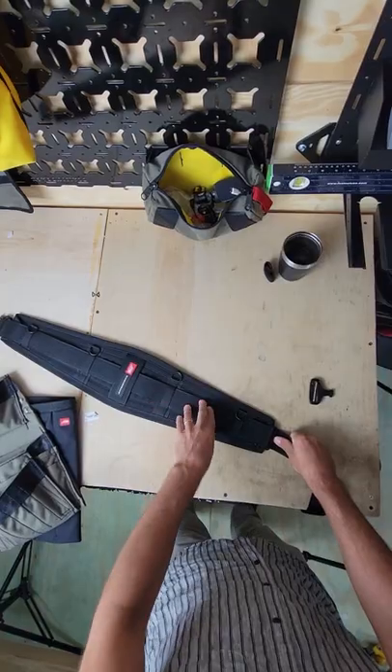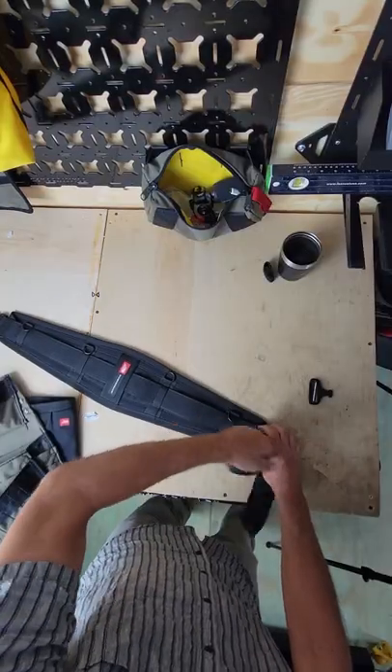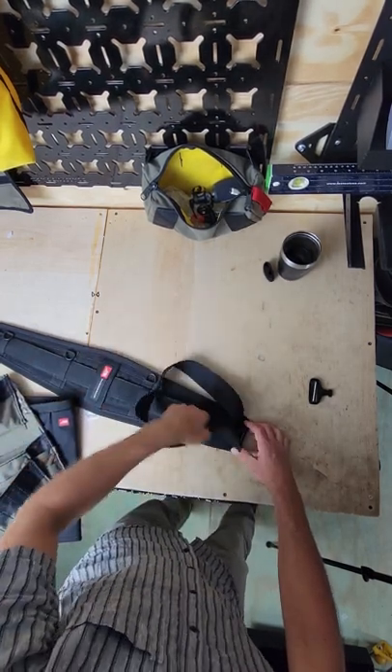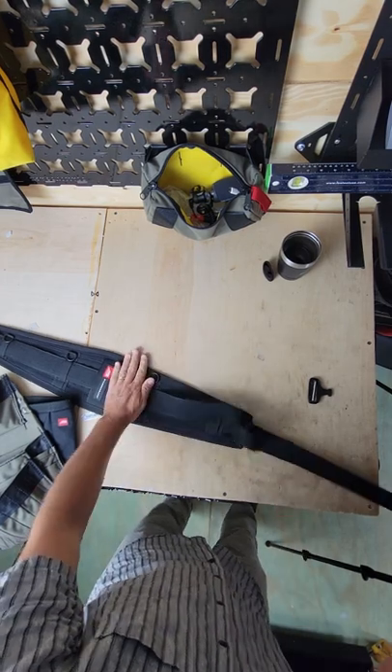Now this buckle here is made to keep this belt tight against the padding. You can adjust this if ever your belt starts to sag — pull this out, run it through, BAM, run it back around like it never happened. BAM.